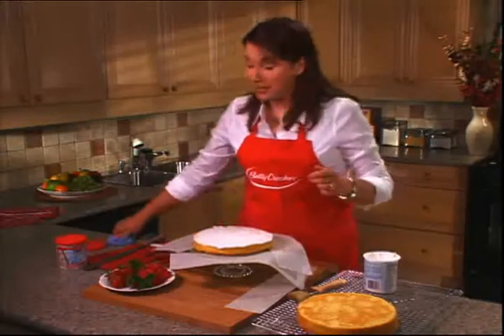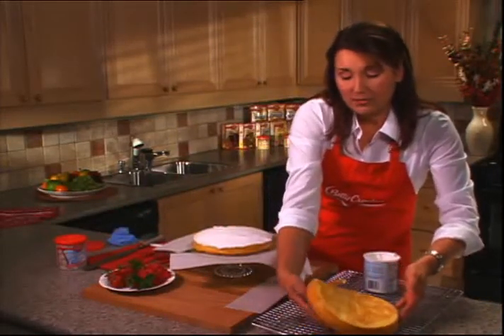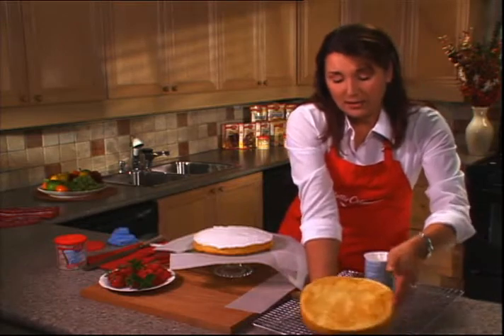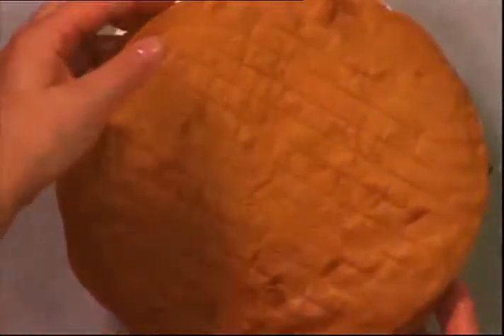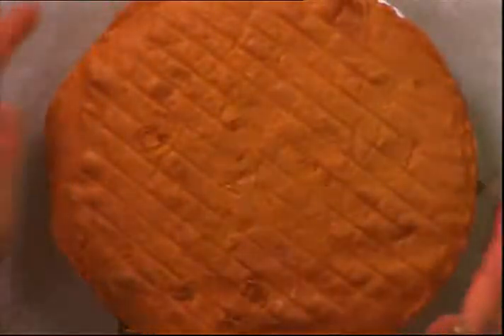Now the next step is to take the second layer. I'm going to really gently work my fingers underneath the bottom here, which is where the dome top is. Flip it over and then carefully center it so it's exactly on top of the other layer.